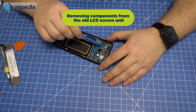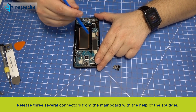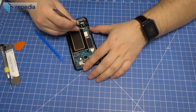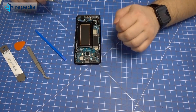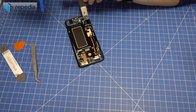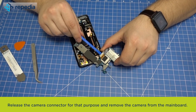Removing components from the old LCD screen unit. Release the connector of the front camera and remove the camera module. Release several connectors from the mainboard with the help of the spudger. Release the connectors of the two antenna cables with the tweezers. Remove one screw from the mainboard. Raise up the mainboard carefully and simultaneously release it from the lower mainboard to remove it. If you want to change the main camera, you can do that at this point — release the camera connector and remove the camera from the mainboard.